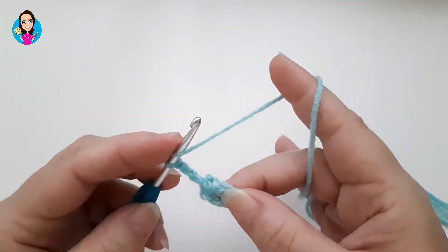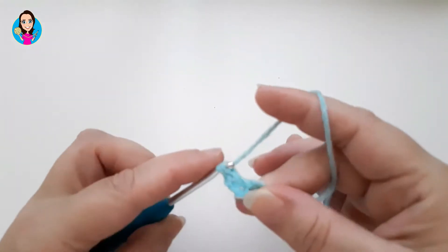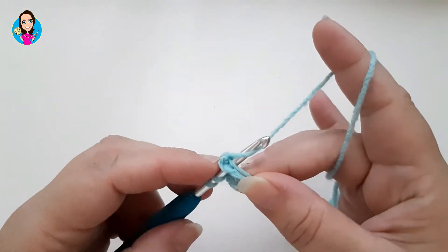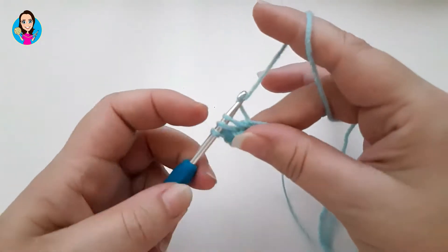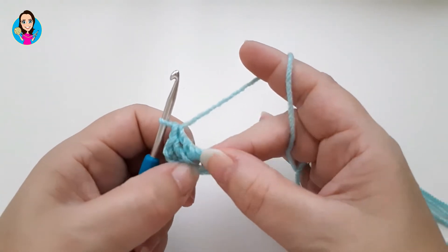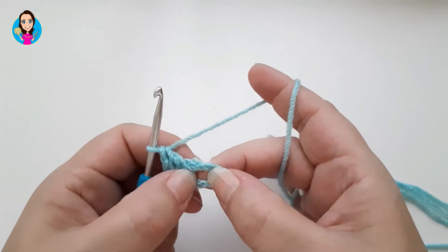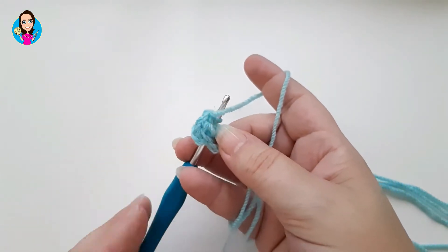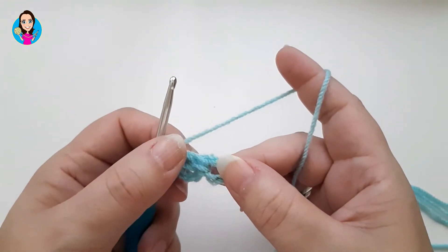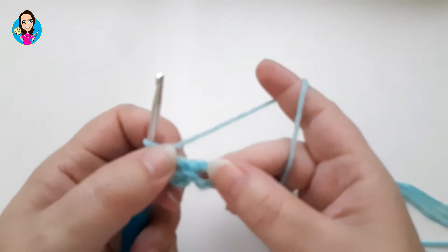I'm going to treble two more — yarn over, pull through, one and two. Instead of going into the chains we've gone into the circle, very similar to the scrunchie I made a few weeks ago. If you want to have a look at that scrunchie video, it's exactly the same sort of method going into a circle. So I've made three trebles: the chain treble and two proper trebles.